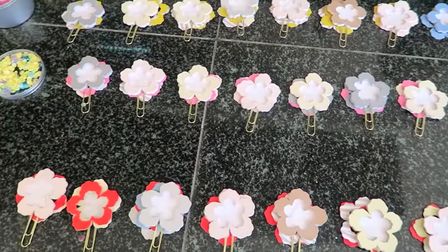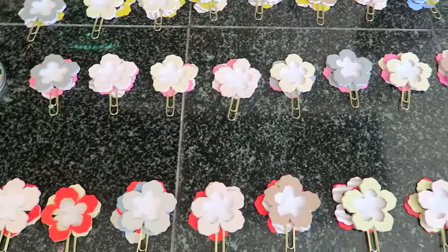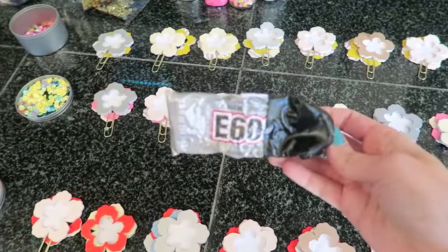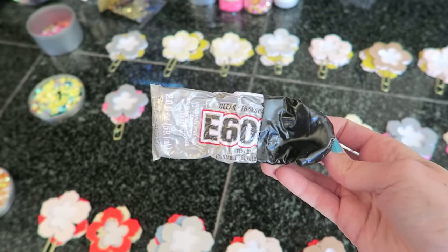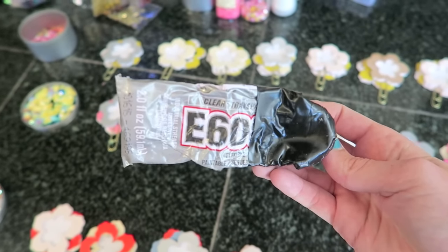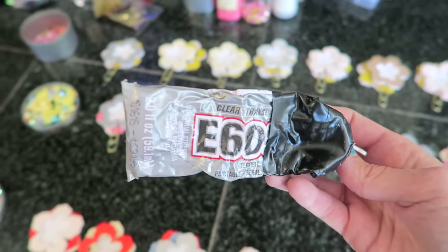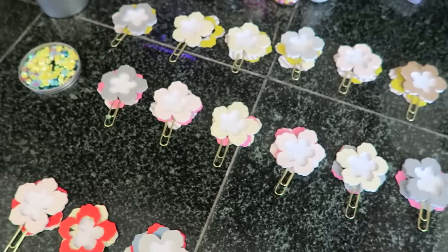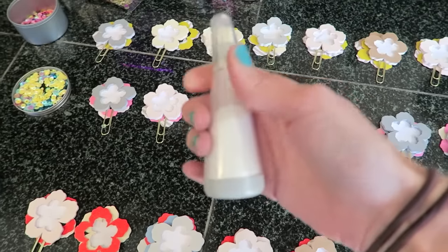The first tip is to use a really strong glue. The glue I like to use is E6000 for the actual paper clip to paper portion. This is a really thick glue and it helps to hold the paper clip in place pretty quickly.